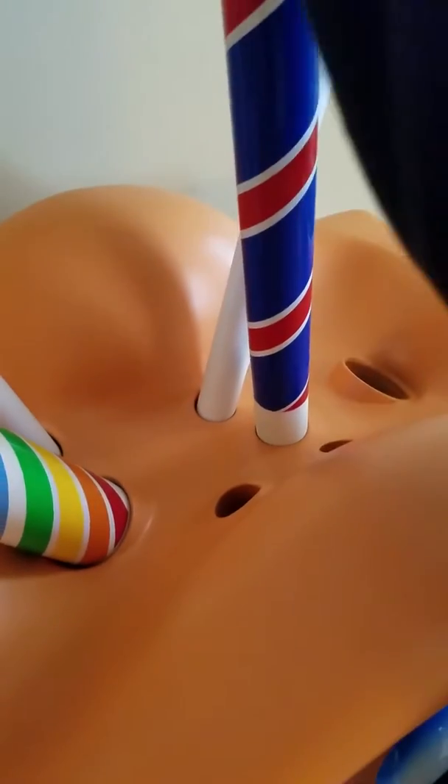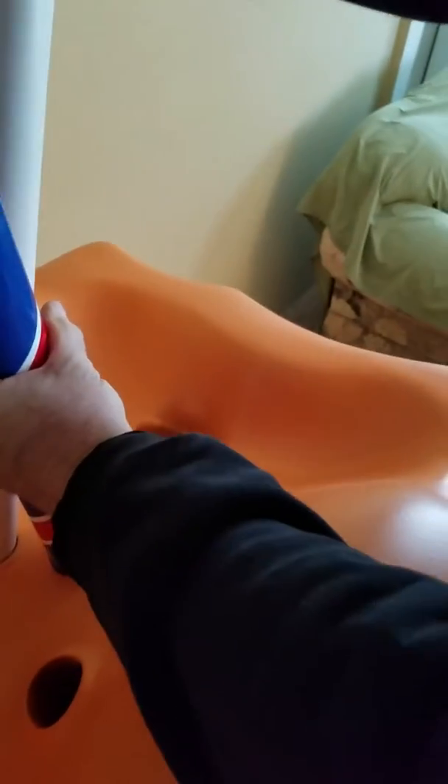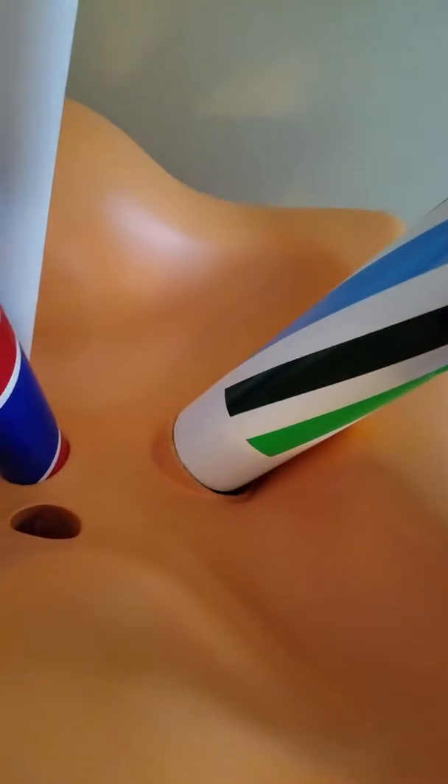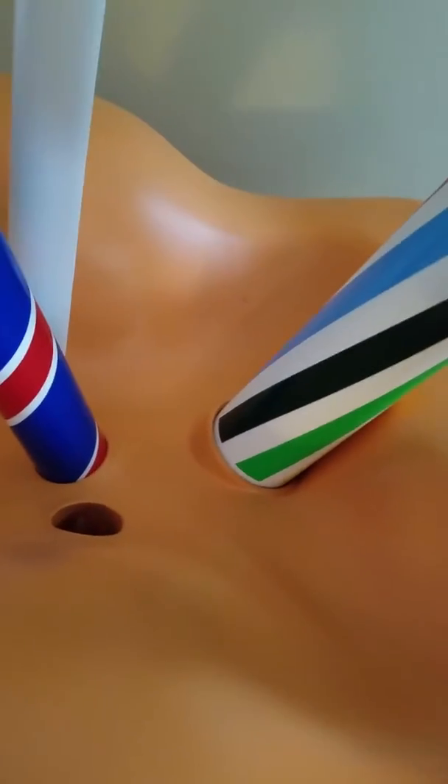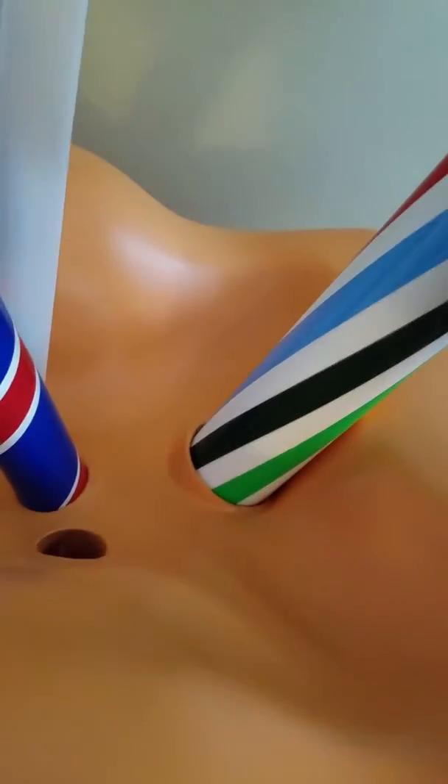Next one is your center one — it's the smaller, thinner candy stick. Same technique, just let it fall in the hole gently. Turn it. You're in. Then the right side candy stick — gently let it fall in, twist it back and forth a little bit, and that's in.